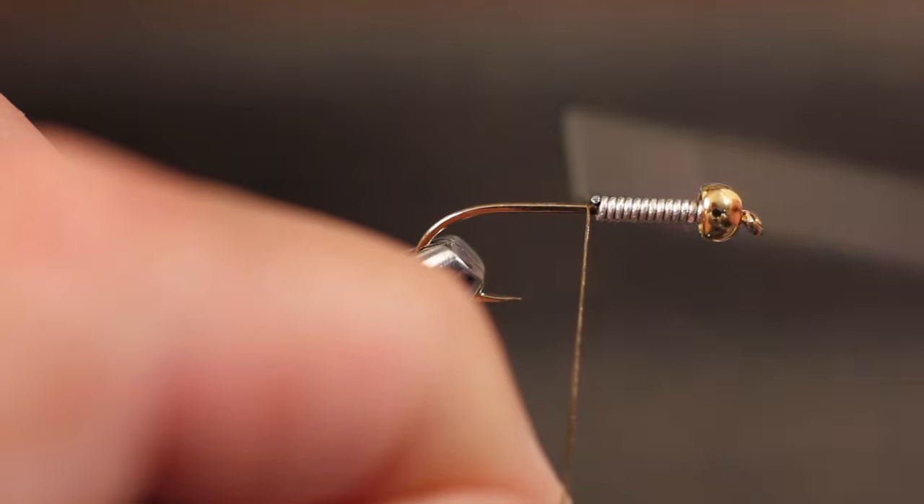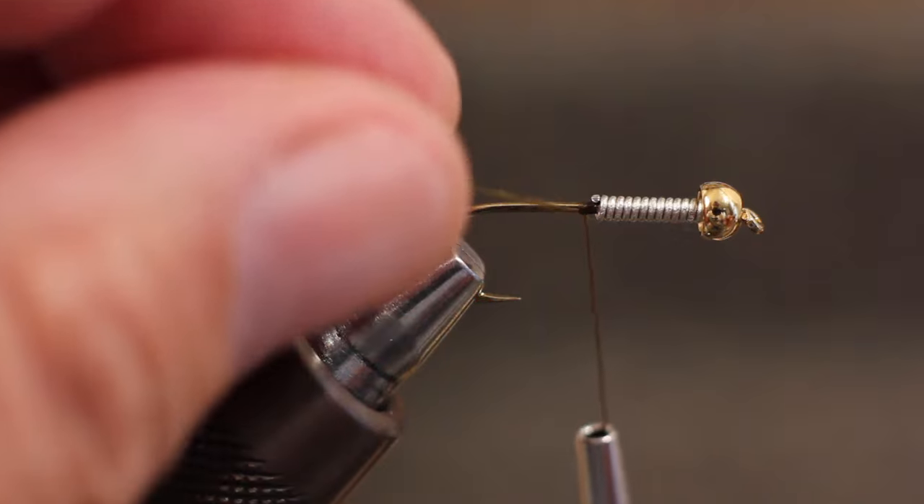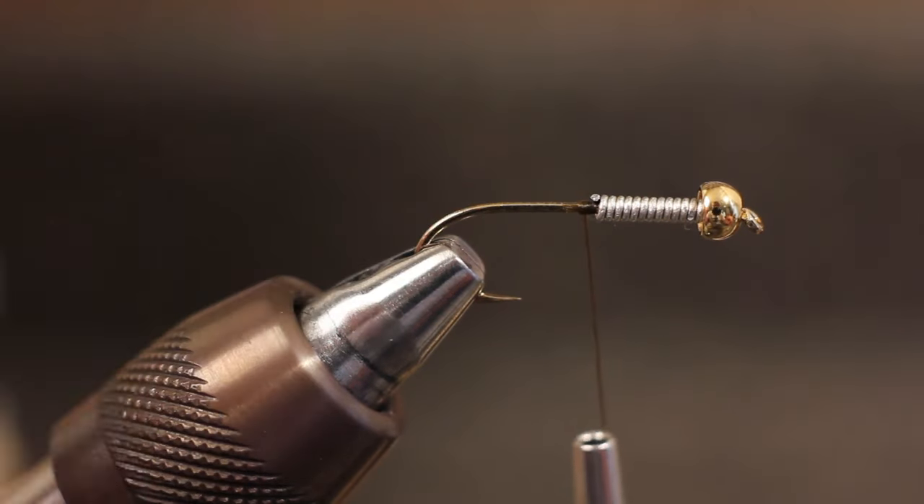Start your thread immediately behind the wire wraps to lock them against the bead. For added security, you can run some wraps over the wire if you choose.